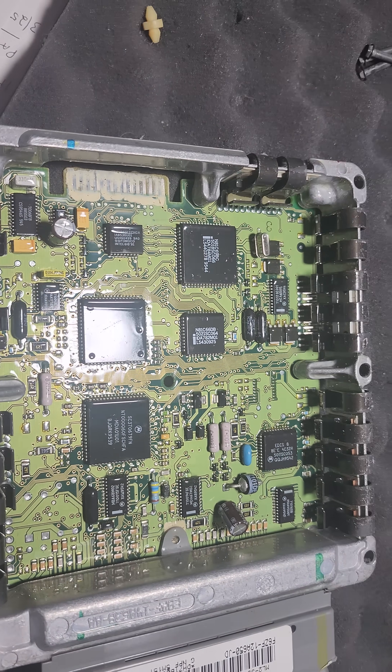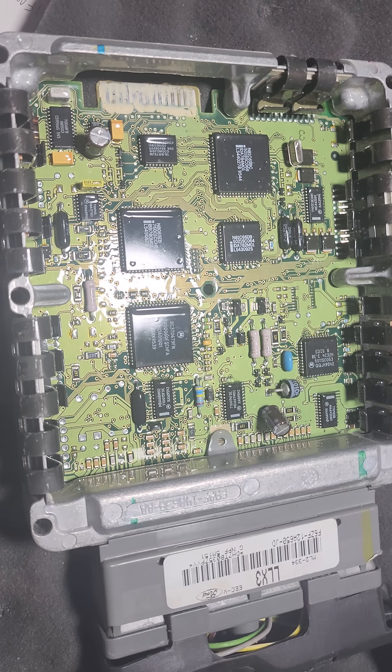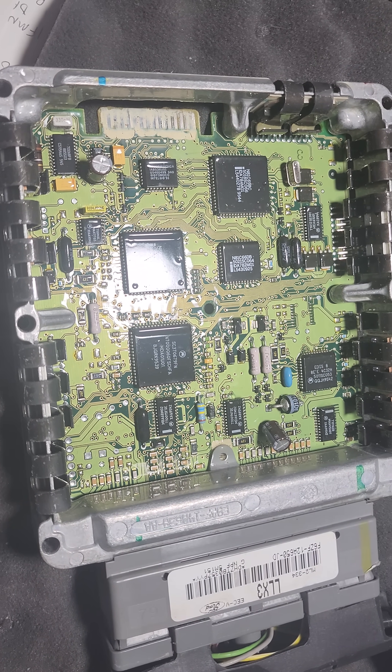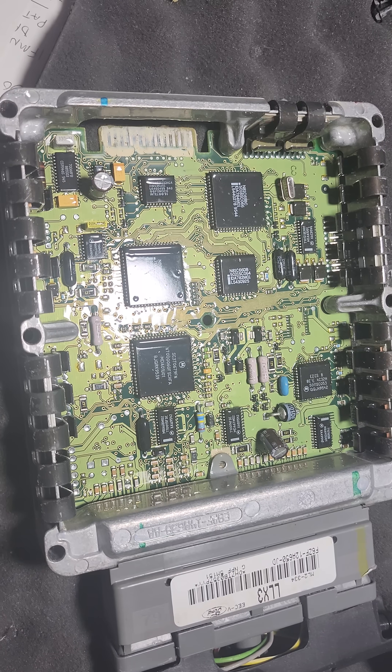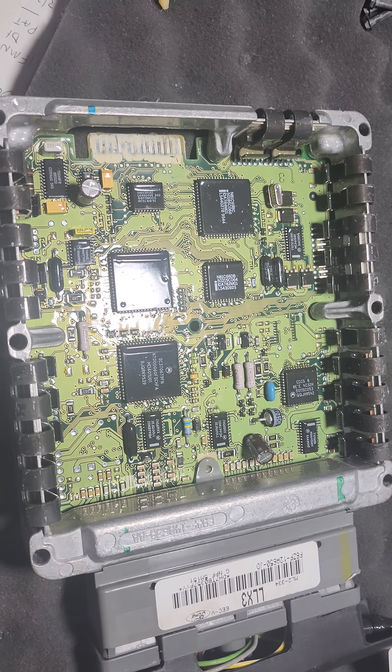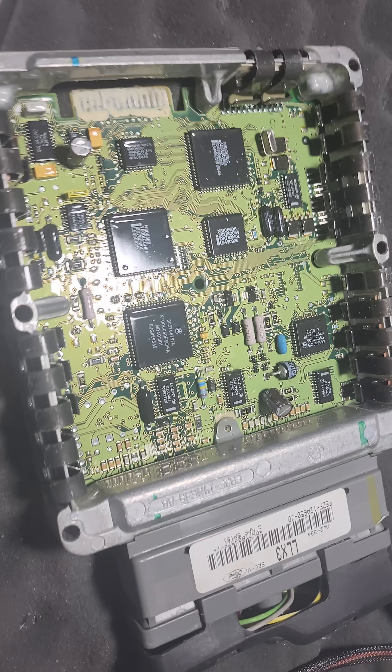These are fine. I don't see any signs of them leaking, so they're not a problem yet. But typically speaking, we see them start to leak after about 20 years, and that's kind of coming up for your 96.